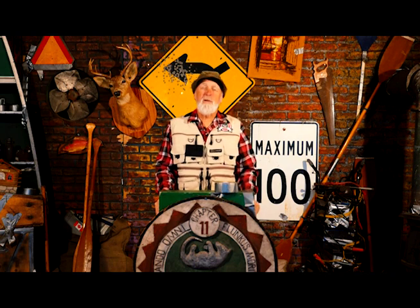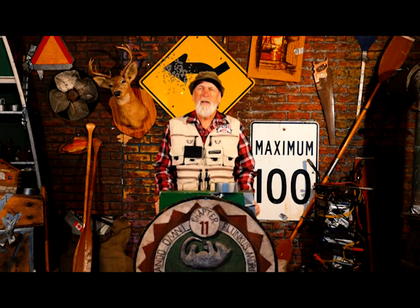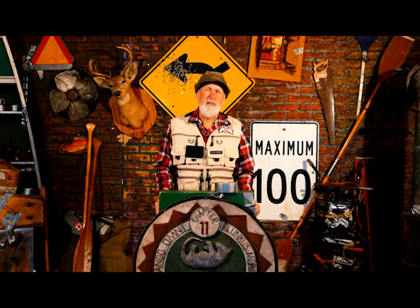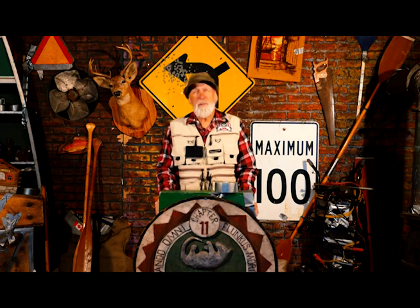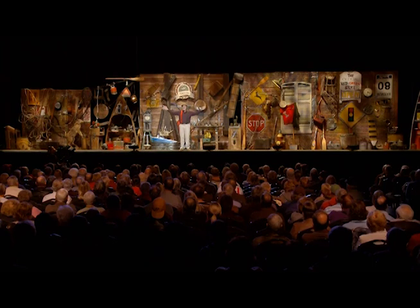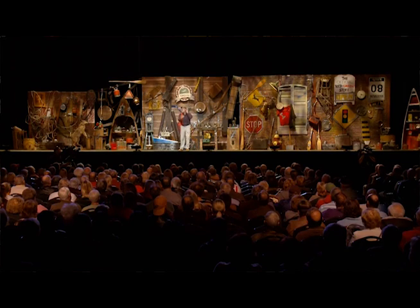Red Green here. This is really the first official announcement on my brand new tour coming next year. It's called 'I'm Not Old, I'm Right.' It's all new stories and jokes and advice and the regular kind of useless yet somehow amusing information you've come to expect from me. I've been doing these tours the last few years and I've really enjoyed it — and the audience has too, or at least nobody got badly hurt. So I've decided to keep doing it until I stop.